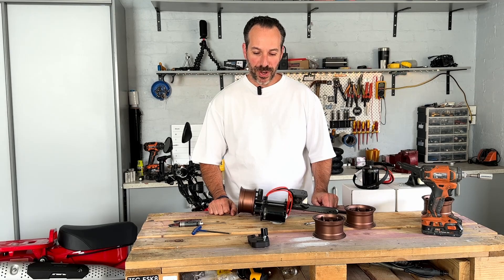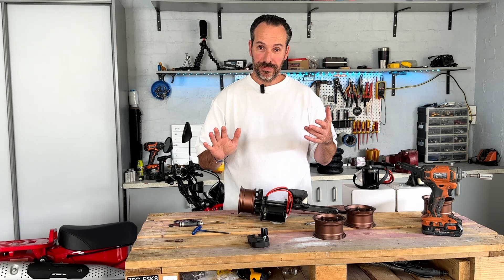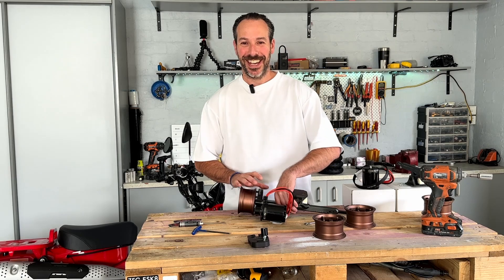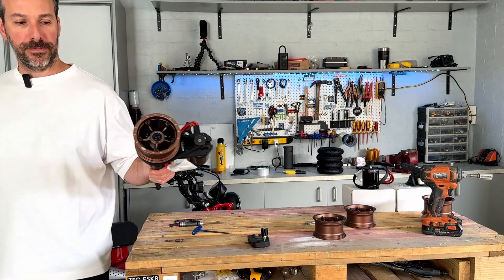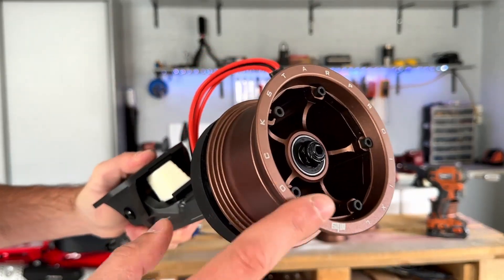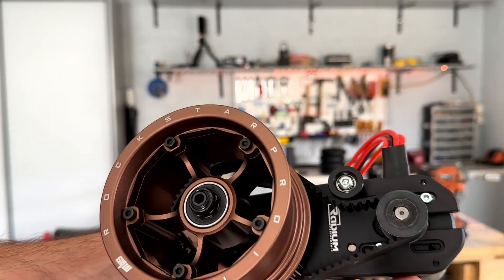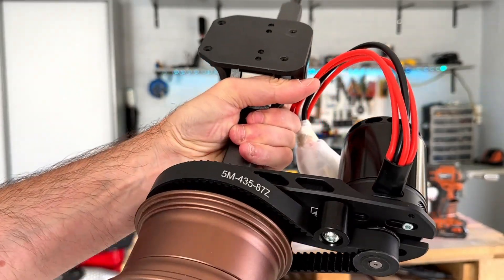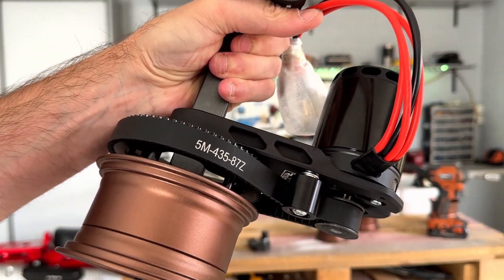I'm going to do a quick video and talk about how to assemble your drivetrain on Matrix 3 trucks. This is a project I'm working on — these will be running the Matrix 3 trucks with the MBS XL bronze hubs and a pulley system in the rear end. These belts are also the new Thane-style belts that Radium are supplying.